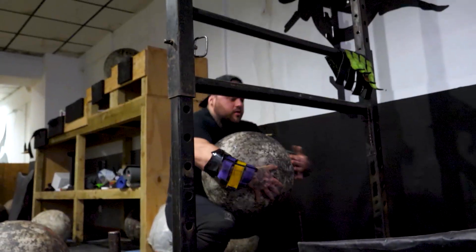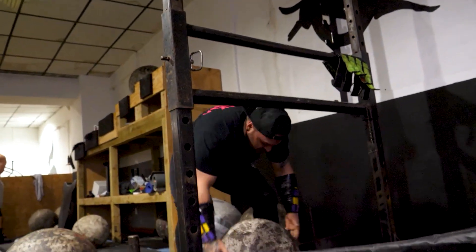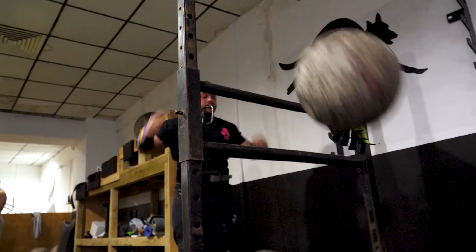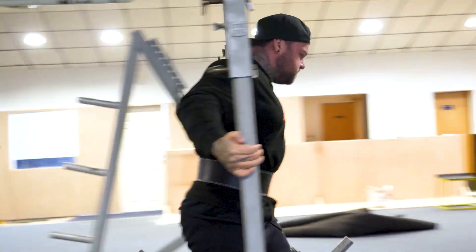I added log on top and started feeling the tendonitis on log cleans. There was a stone-to-shoulder event and I started feeling it on stones too. It progressively got a little worse, and weirdly the thing I feel it most on is yoke — because when I'm on the yoke and pushing forward, there's quite a bit of stress on the bicep. I could really feel it on yoke as well.